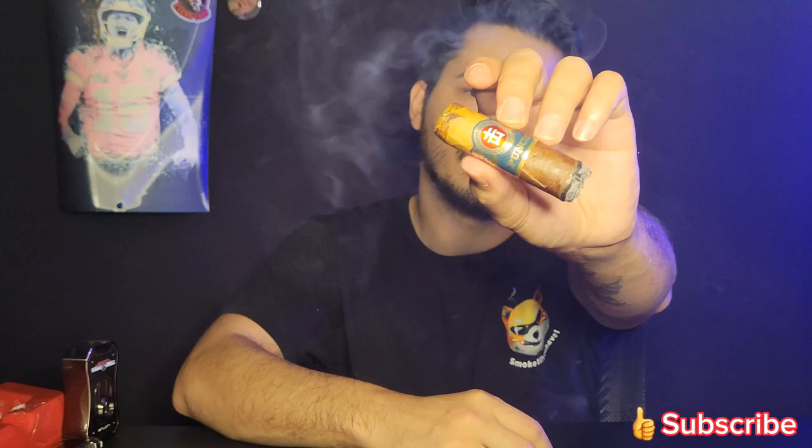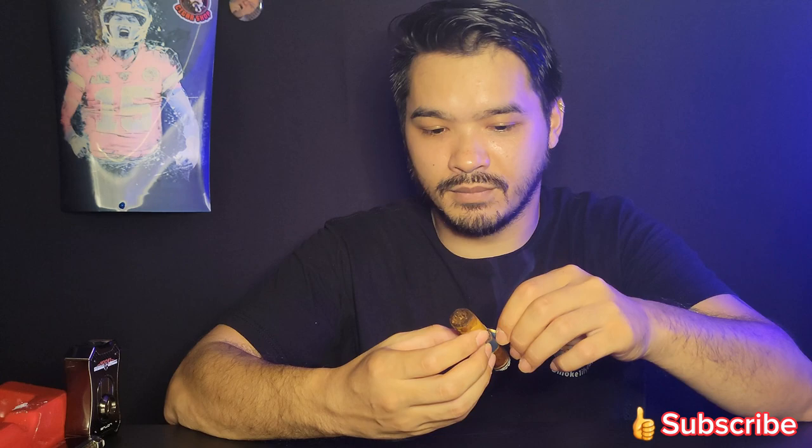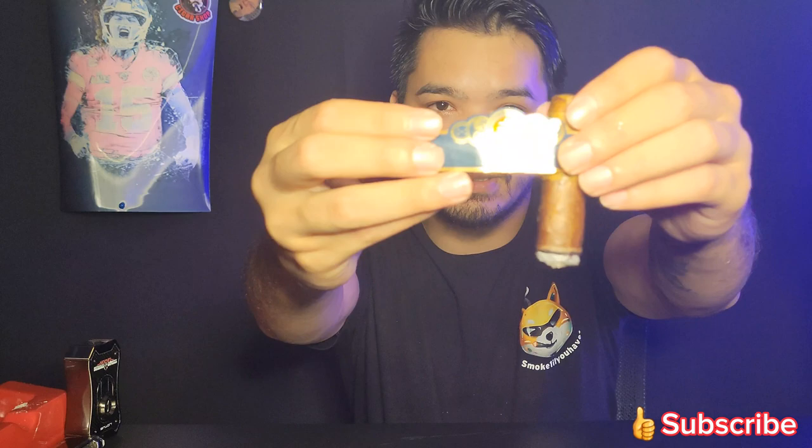Welcome back — we're at the end of the second third. It's gotten more coffee to it.